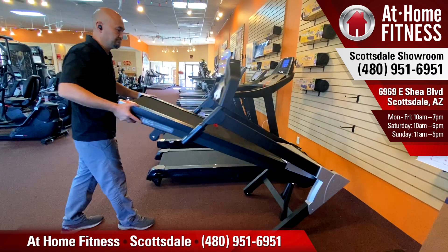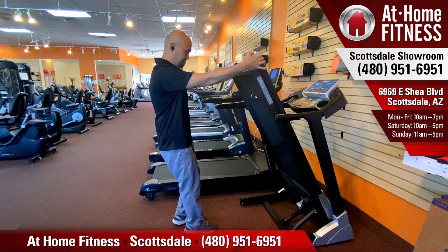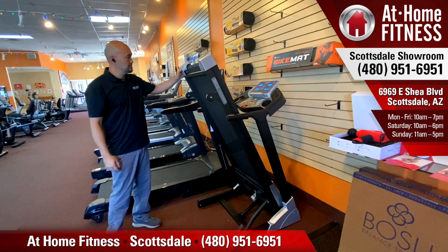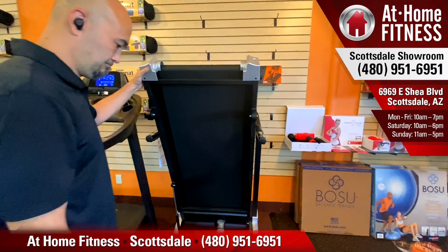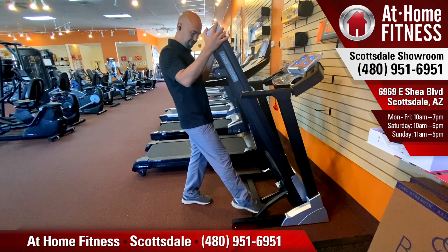Now if you were going to move this into another room, there's the possibility that some disassembly might be required. Most treadmills are wider than a standard doorway. The Light Runner is unique in that it can typically fit through a doorway in the tilted position. So if you're looking for a portable, movable treadmill, the 3G Light Runner is one of the best options out there.